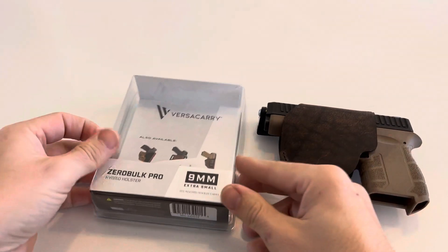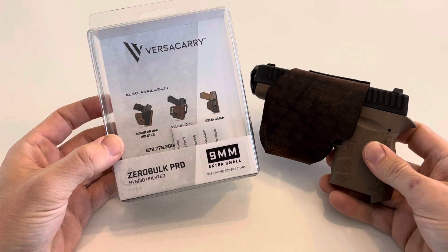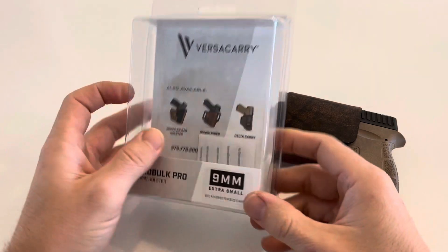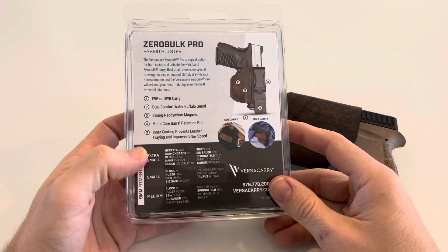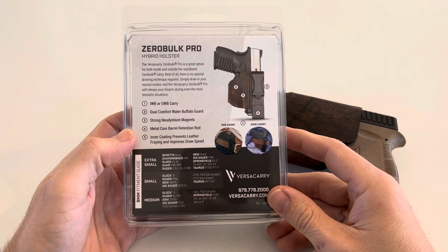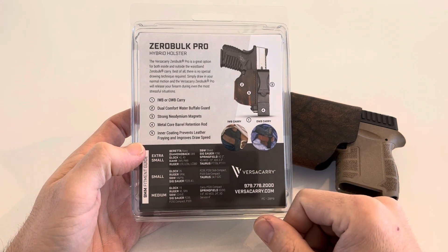This is the Zero Bulk Pro for 9mm. This is the Diamondback Gen 4 9mm — the extra small 9mm, which I believe is the 3-inch barrel, as listed on the website. It even tells you what other guns work on it as well.